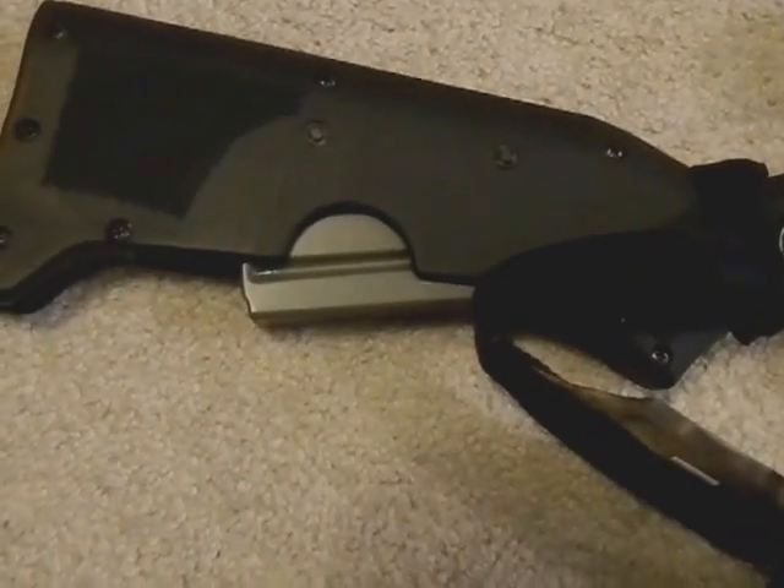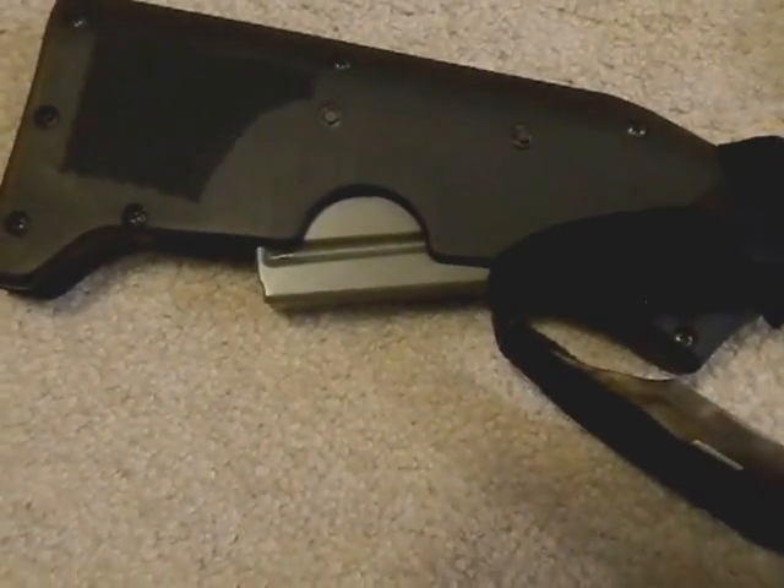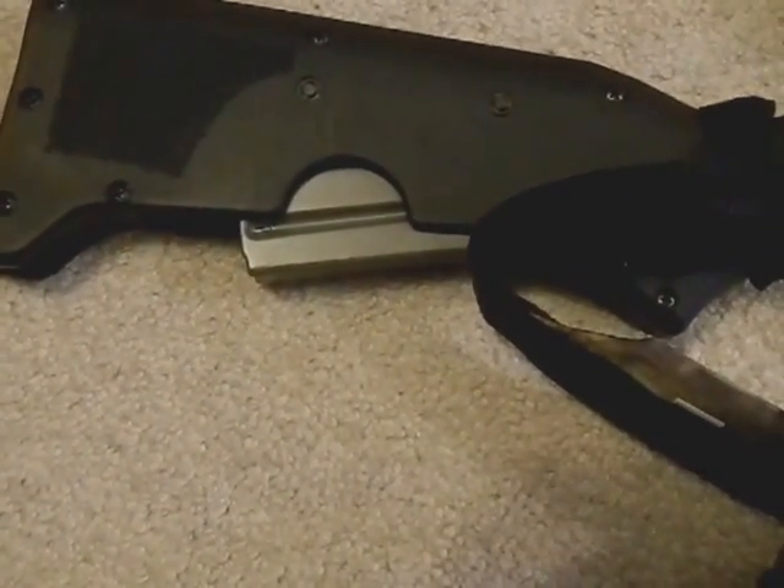As we know with the Kel-Tec SU-16, you can also keep a magazine in the stock, so I have a little 20-rounder stored in the stock.